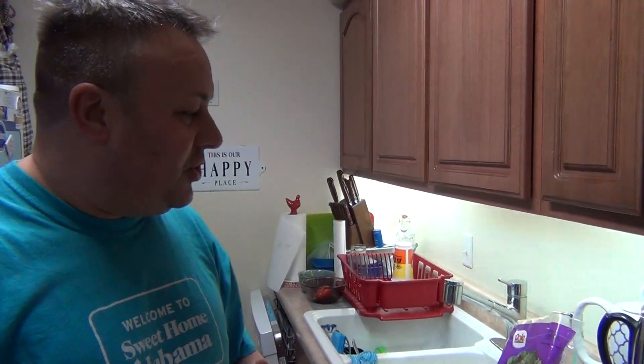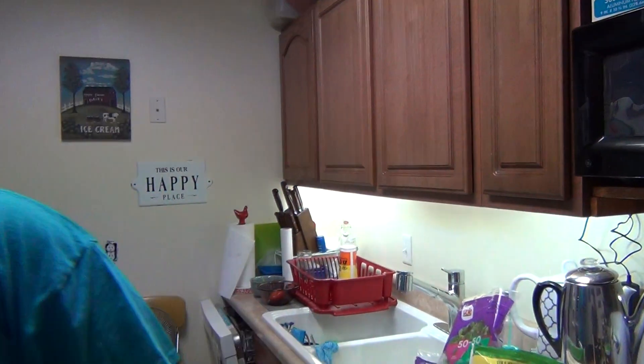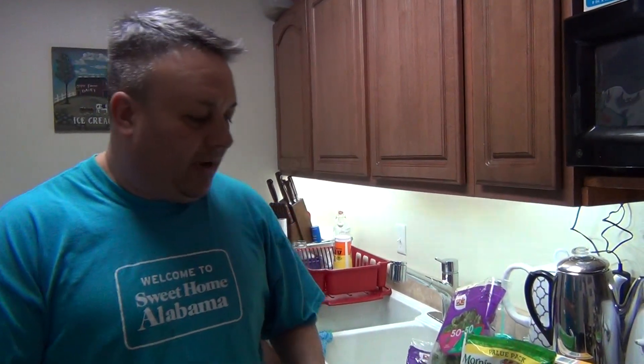Hey everybody, it's Leon here. Diane's behind the camera. What I'm doing today is I'm going to show you a burrito that we're putting together — kind of got some stuff out of the refrigerator. I don't want to go too long with the video, but we're doing a burrito with multiple ingredients.